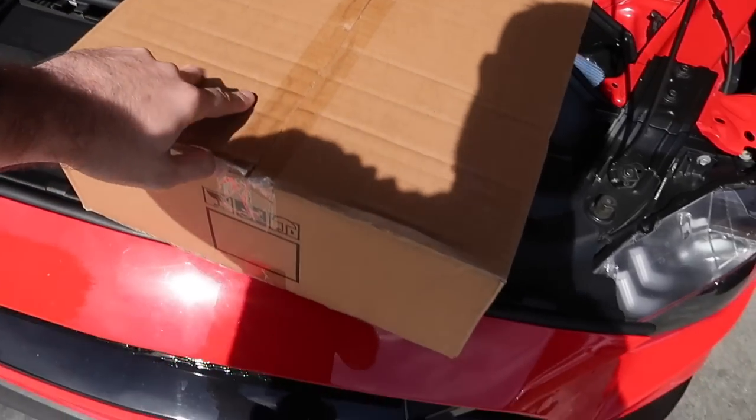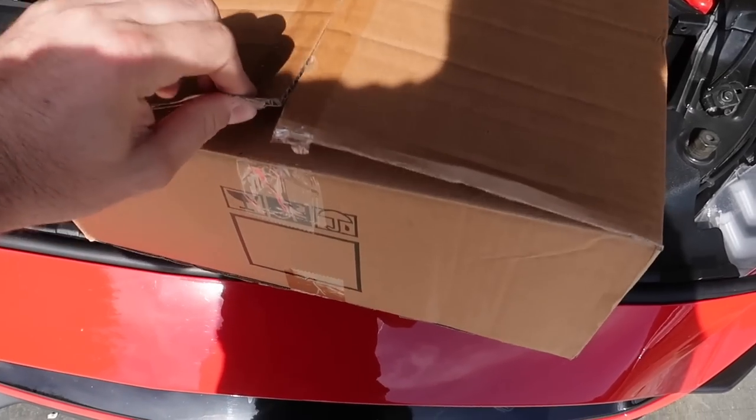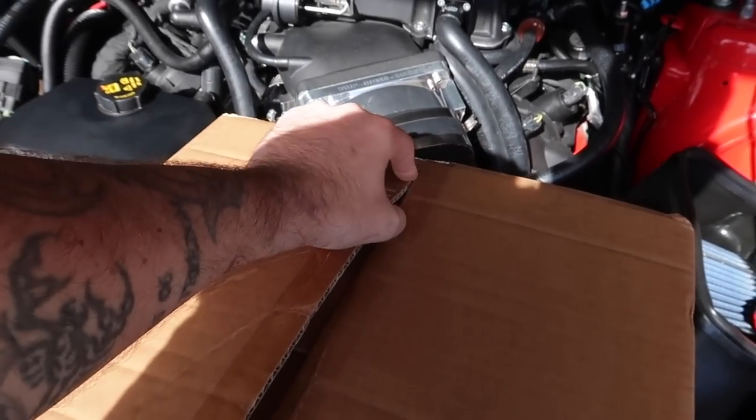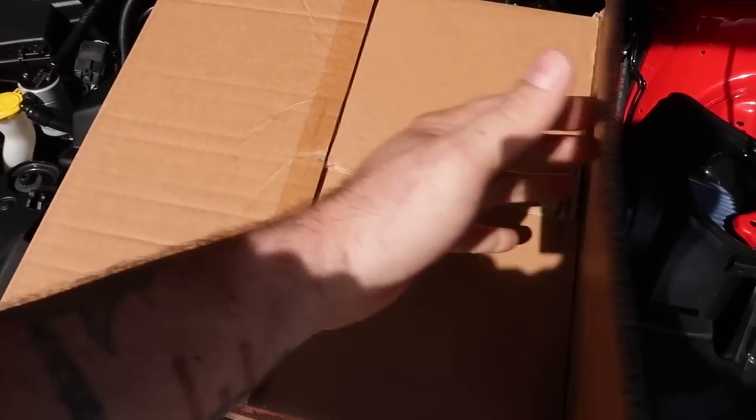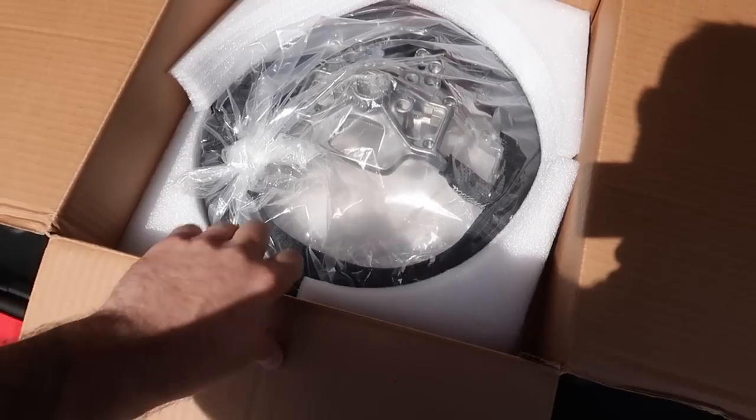Alright, we got our box — finally, yay! I cut the sides but it's still sealed. Have not peeked — first reaction on camera. We'll see how this turns out. This is from overseas, so I'm not really sure if we're gonna be impressed or not. We have a steering wheel.